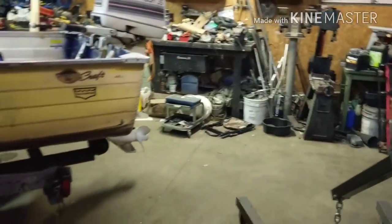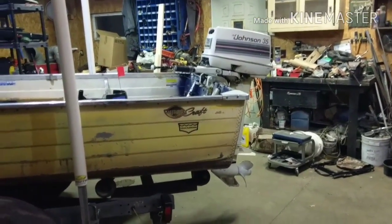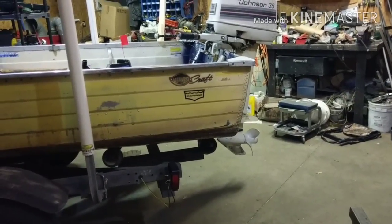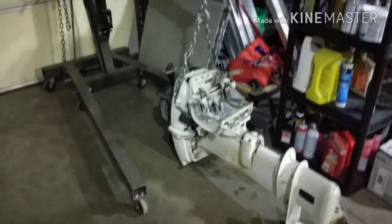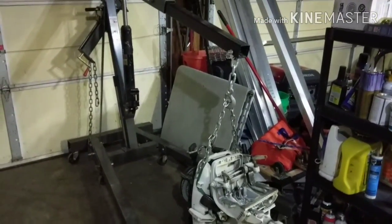Because I don't feel like lifting 130 some odd pounds or whatever that thing weighs. I'm going to get to work on that and cut back in shortly. Alright, so we got the motor off. It's pretty easy work with the old shop crane there.